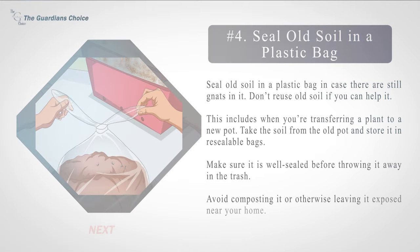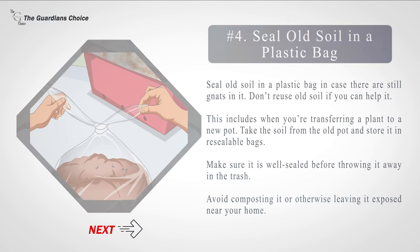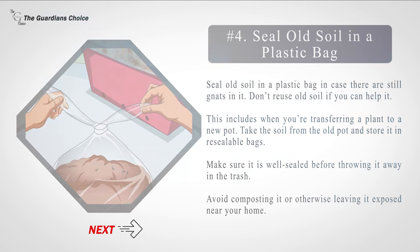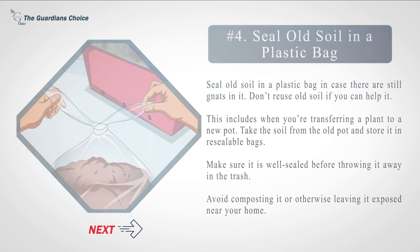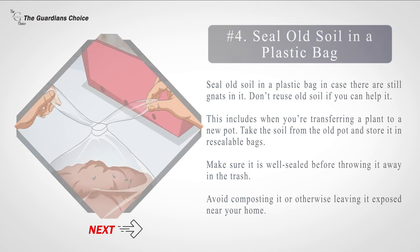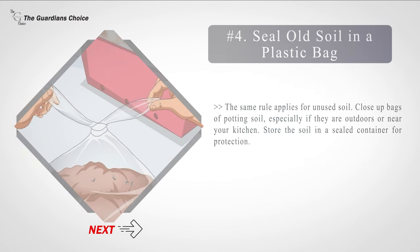Number four: seal old soil in a plastic bag in case there are still gnats in it. Don't reuse old soil if you can help it — this includes when you're transferring a plant to a new pot. Take the soil from the old pot and store it in resealable bags. Make sure it is well sealed before throwing it away in the trash. Avoid composting it or otherwise leaving it exposed near your home.